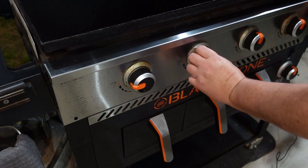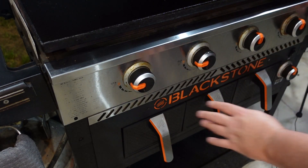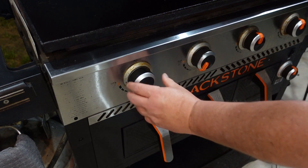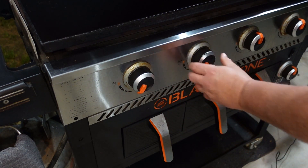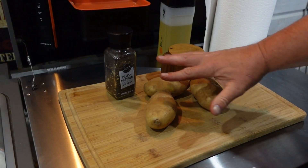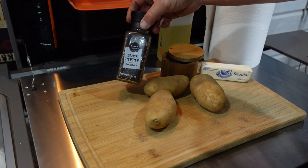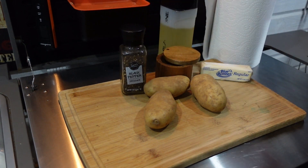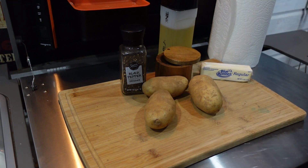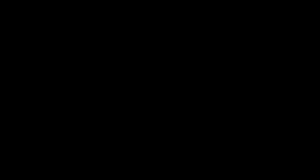Let's get this thing fired up and show you some groceries. I'm gonna use these two burners right here since I'm only cooking a few hash browns. I'll take them down to about medium, maybe a little lower than medium. As far as the groceries go, very simple: we got some russet potatoes, black pepper, kosher salt, oil — you're gonna need a lot of paper towels — and some butter. That's all it takes to make some amazing hash browns. While the griddle's heating up, let's get those taters ready.